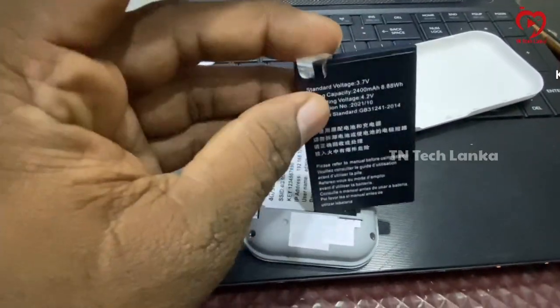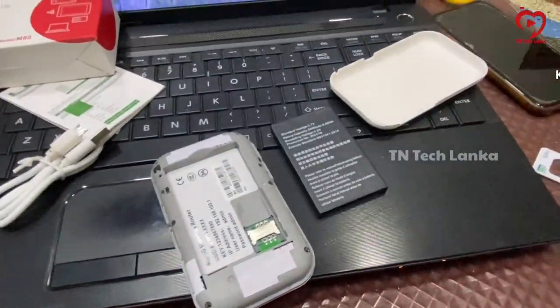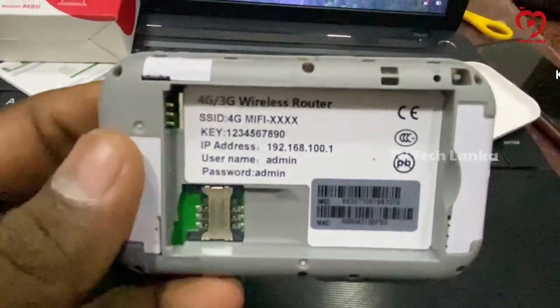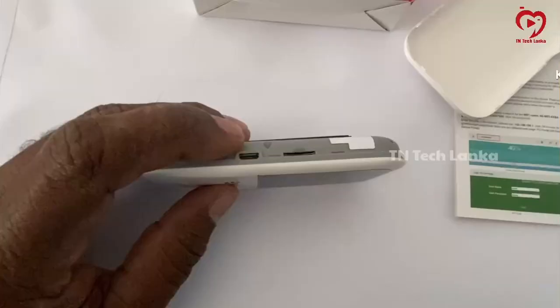On the battery, there is the Wi-Fi name, Wi-Fi password, IP address, and username and password. You can use it as a normal device.